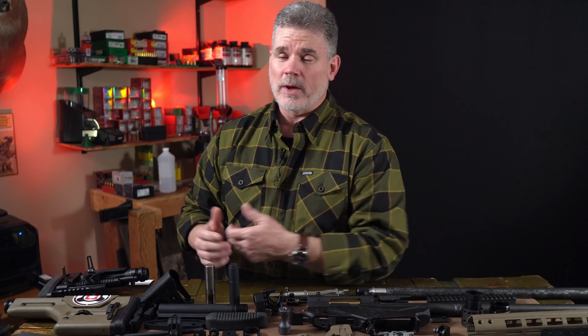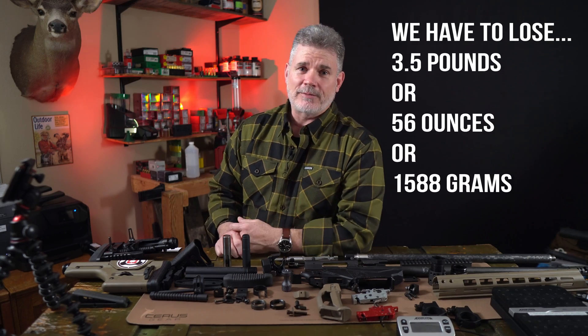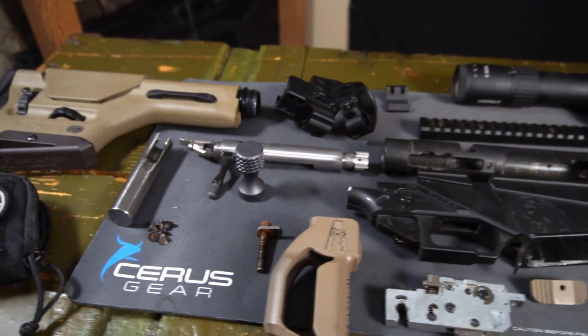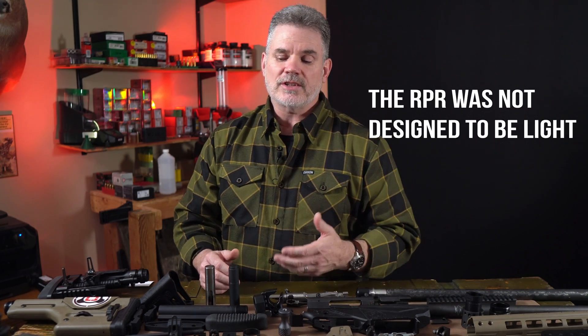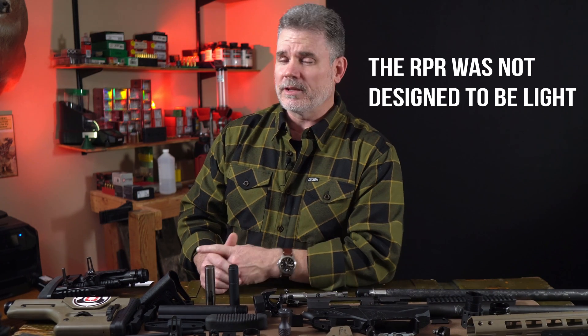The first step in the project was to weigh the rifle to see exactly how much weight we had to lose. We basically have to lose three and a half pounds. The next step was to completely disassemble the rifle and weigh each component, looking for where we might find some of that three and a half pounds. One really fun and interesting thing about Project Zero-G is that after weighing the components, we actually found a number of surprising places that weight can hide in your rifle, but we'll get to that more in a little bit.